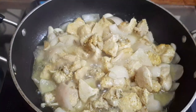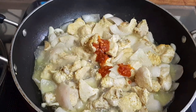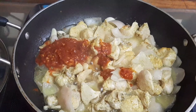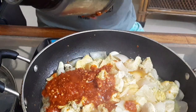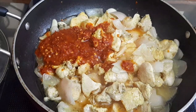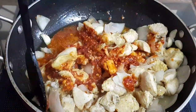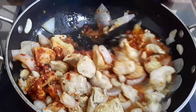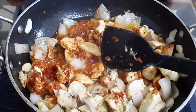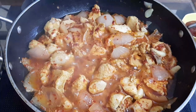Now we can open the lid. Next we can add the chili mix and give it a good mix. We didn't add any water to the chicken, but the water came naturally from the chicken itself. Let the water boil in the chicken.